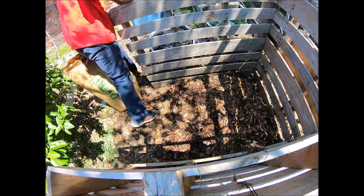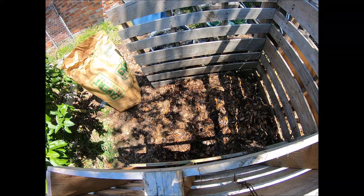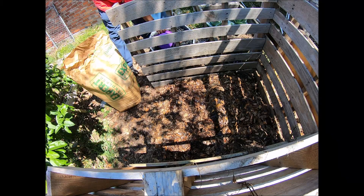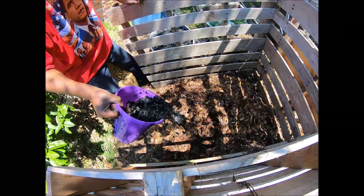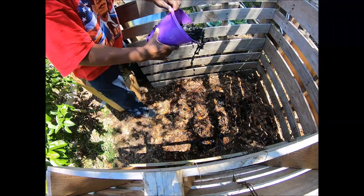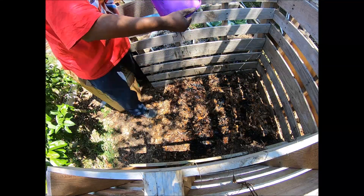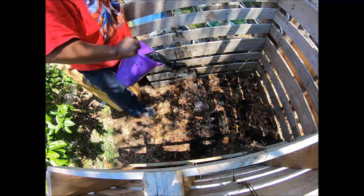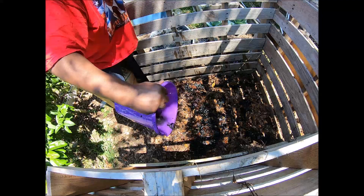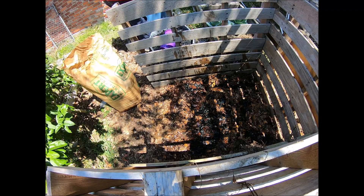Next we're going to add a layer of biochar into our mix. I use worm tea in order to charge my biochar. I get a couple of buckets of that and just spread it liberally over the pile, and then we're going to add our grass clippings.